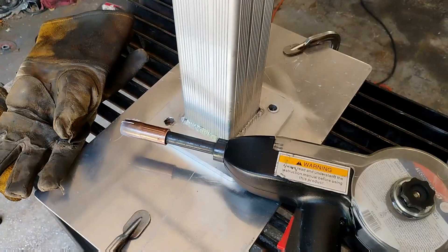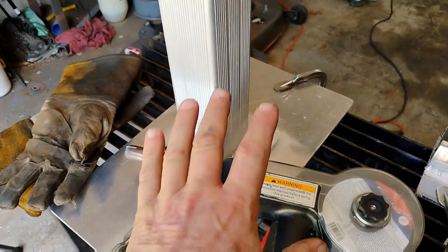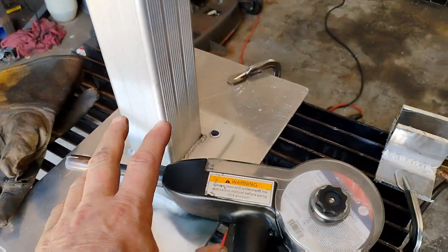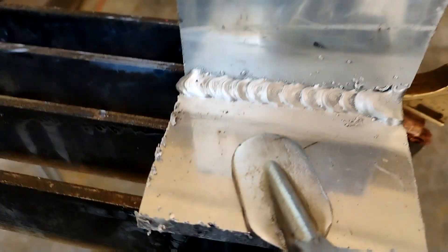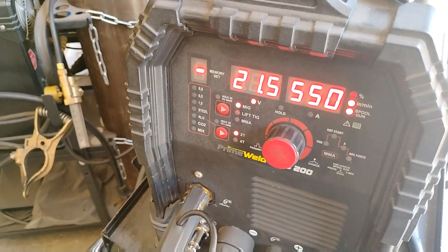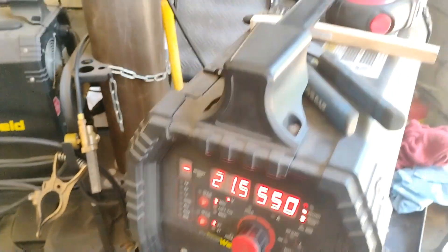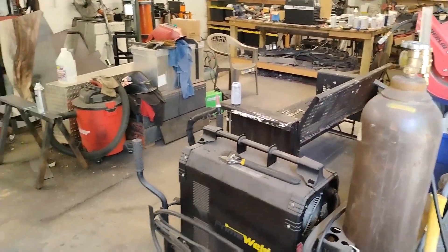Okay, let me get this wiped down and get the spool gun ready. Before you do any kind of project like this you always want to take some material of the same thickness and test your settings. Right now I've got it on 21 and a half volts and 550 wire speed, and I've got my argon set to 30.